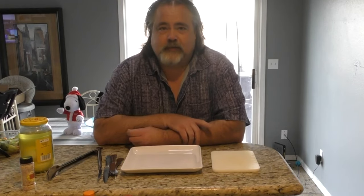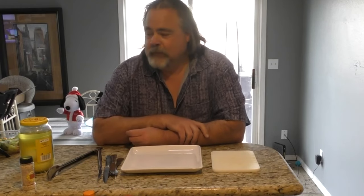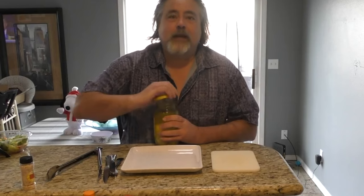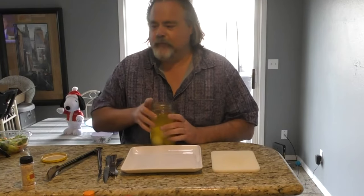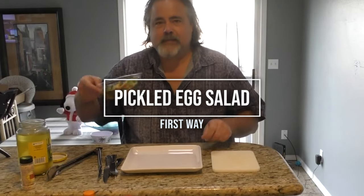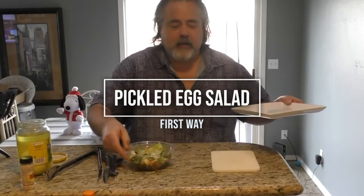So you're going to see me eating these for the first time. Of course we have my grandpa's way, and we'll actually get to that later. But the first thing I thought was, how about a salad? Pickled egg on a salad.